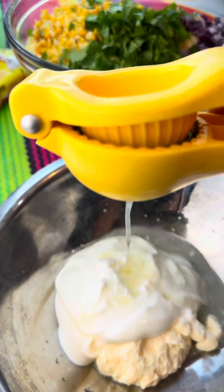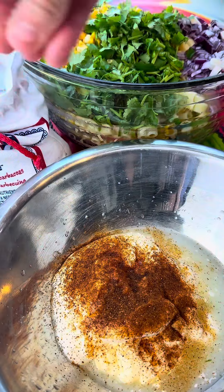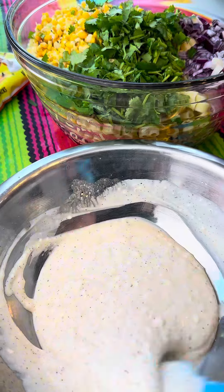Then I mixed together half a cup of mayonnaise, half a cup of sour cream, and the juice of one lime. I'm adding some chipotle seasoning for some spice with some salt and pepper. Mix this up really well, or throw it in a blender if you have one.